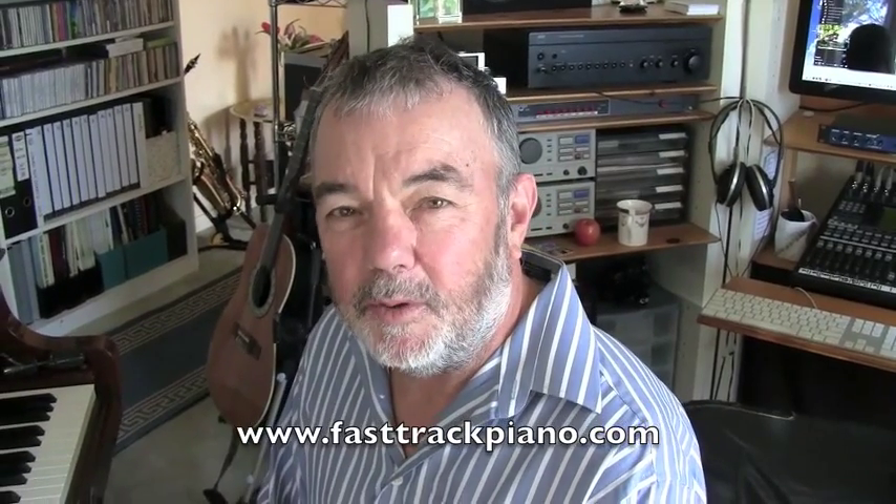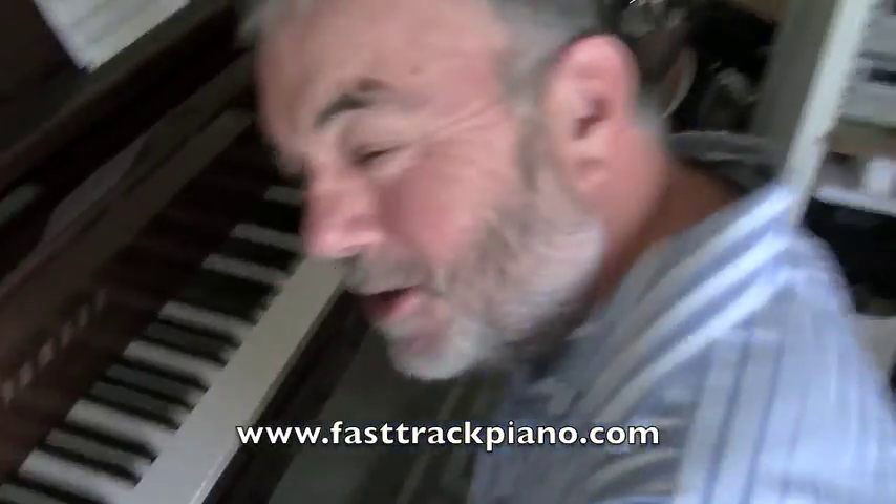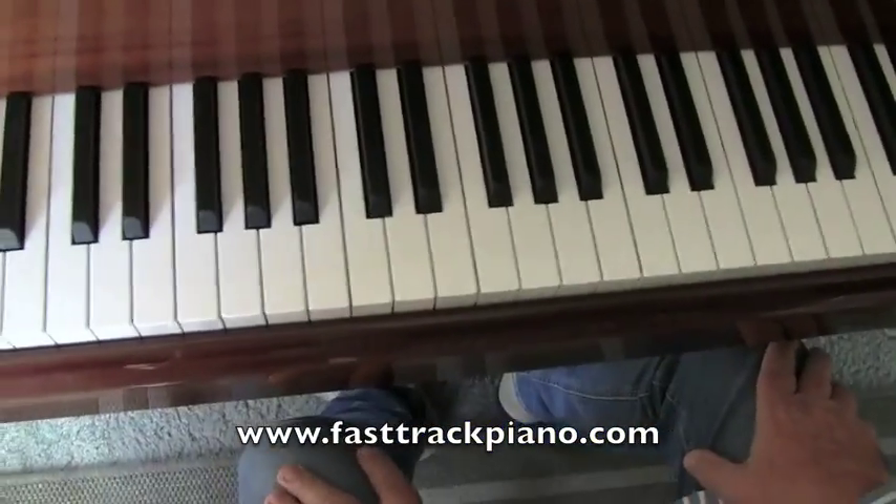Hi, Daryl here from FastTrackPiano.com with another Fast Track Tip of the Week. Today I've got one of the most classic piano introductions of all time for you, so come over and I'll show you how to play John Lennon's Imagine.